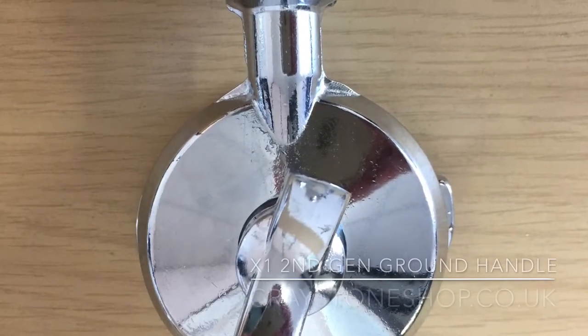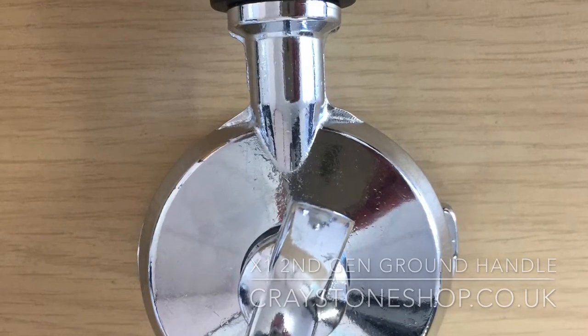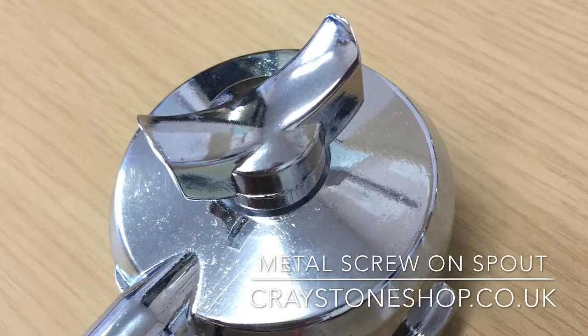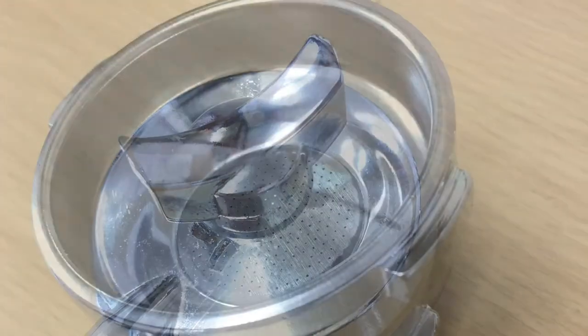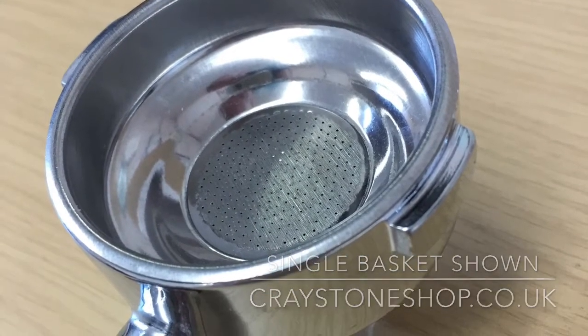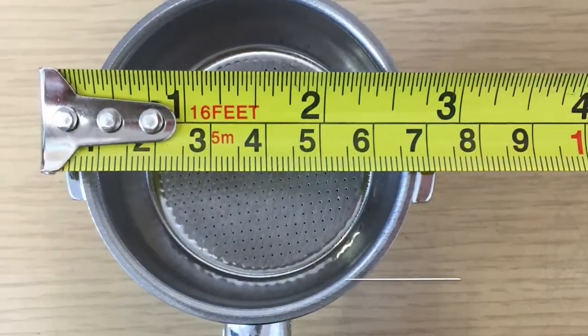In late 2003, the X1 was upgraded with brass boiler internals and became known as the second generation machine. There are quite a few differences in the handles compared to the first generation — the ground coffee handle in particular has a metal screw-on spout.